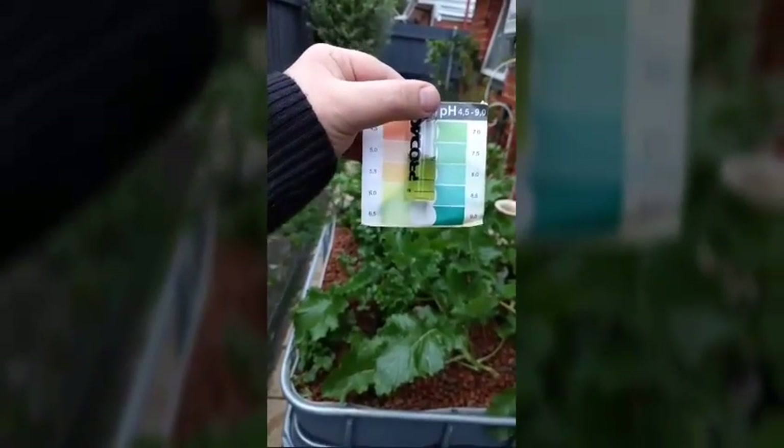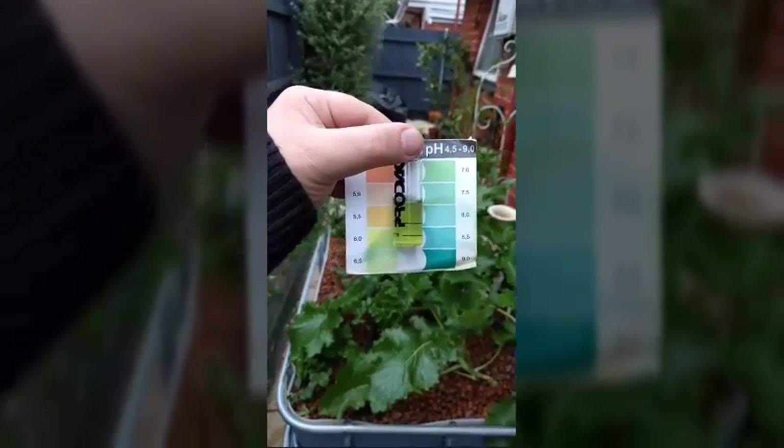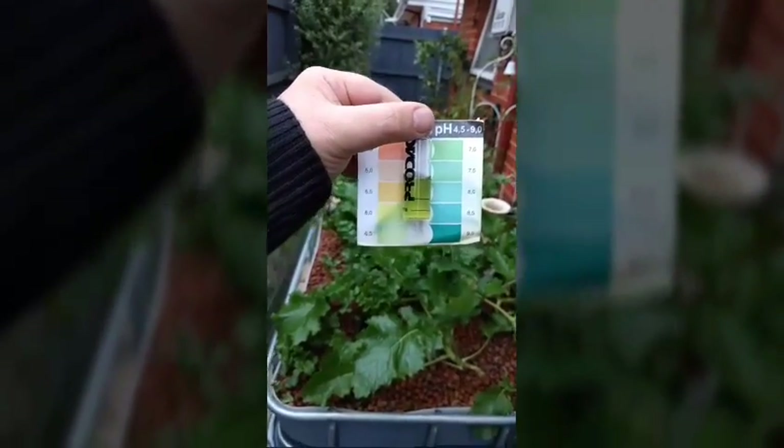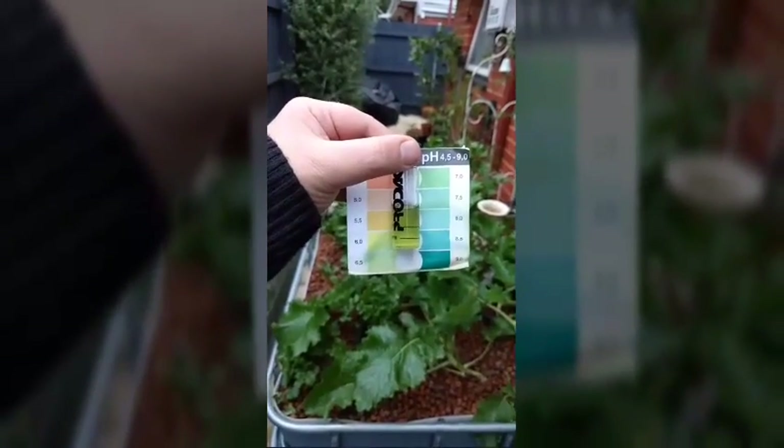I would maybe add another dose in today, and just continue doing that every day until you reach your target. I'm aiming for between 6.5 and 7, so I'll probably leave this one for now.